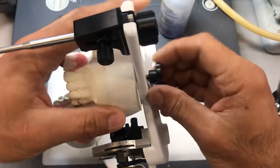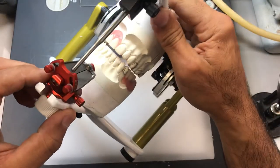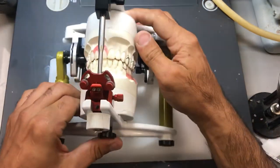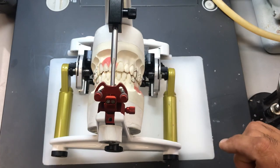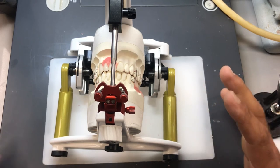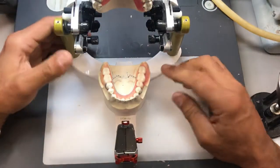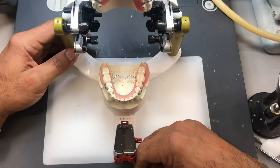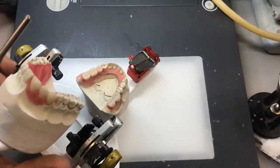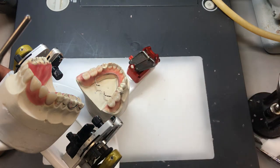Put it back on the articulator for a final look — make sure there's no interference with the wax. There isn't; I can hear the incisal pin hitting the table. Looks good. The lower is pretty much the same process. I'll have it waxed up and do a final assessment. The only difference is I'm going to flow wax all over the lingual like I did on the upper, as well as incorporate a sheet of base plate on top of it, which I'll show you in the next video.